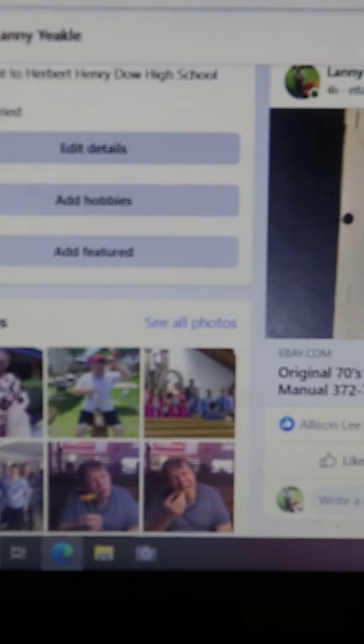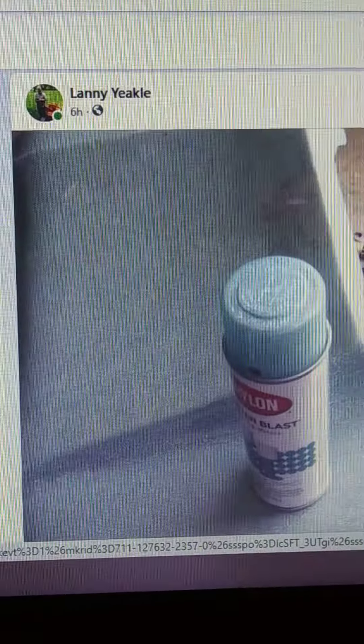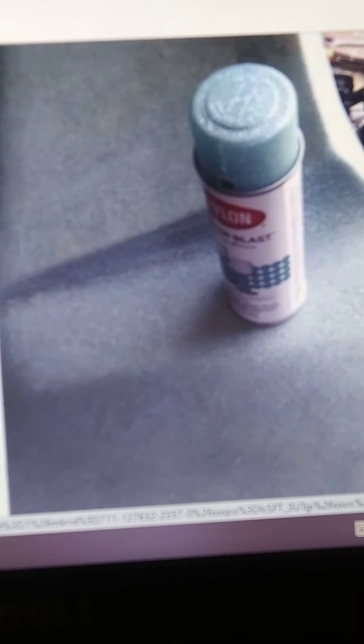Let's go to some stuff that I did today. This is another mud bug that I'm going to repaint. Paint isn't cheap anymore — it's pretty expensive to find. This is a glitter.